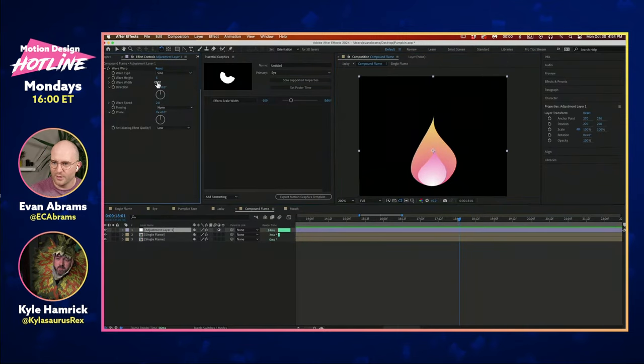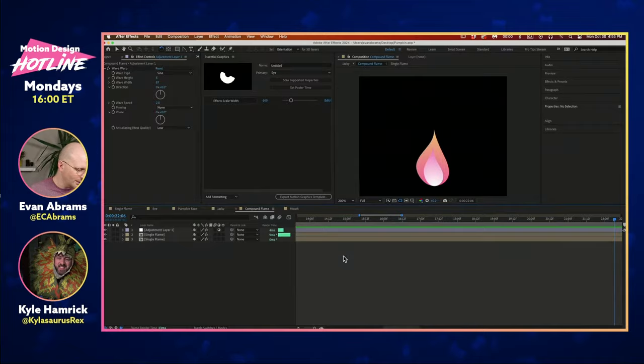If you drop a wave warp on top of this thing, now you've got some jiggling undulating fire. I think both of our projects are two where After Effects does really well: you can build a simple thing, then use multiple copies of it, layer it on top of itself, affect each of them similarly or differently, and end up at something really cool — while still having one place where you can control everything easily. We make our own Lego set, then we build something out of the Legos.